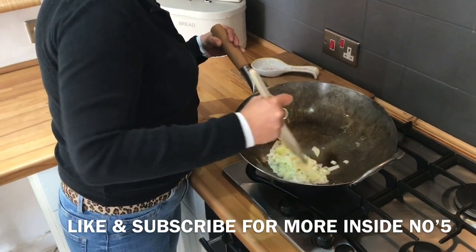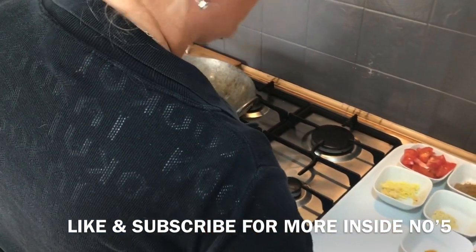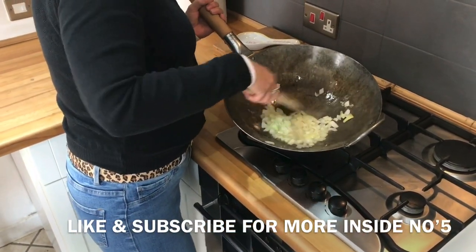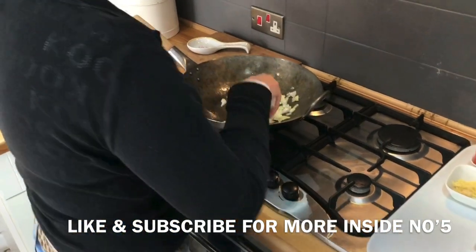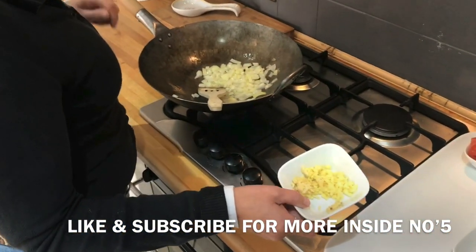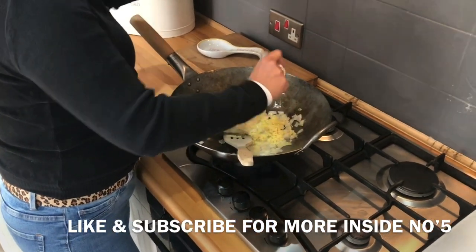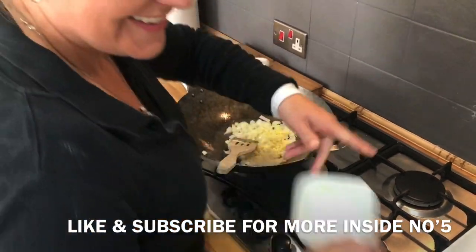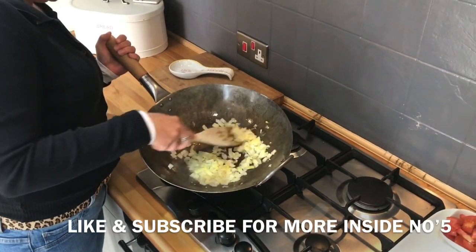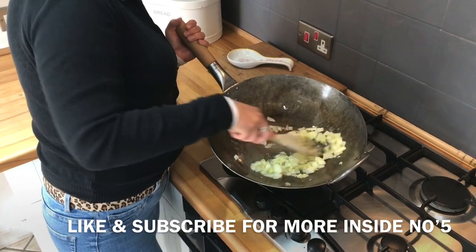Right, what's next going in the pan? We're going to add a little bit of salt just to take the moisture out of your onions - that's a tip we learned. Then we're going to add the garlic and the ginger. Oh that smells nice! Smells lovely. I've made this a couple of times but never on camera, so you have to bear with me.